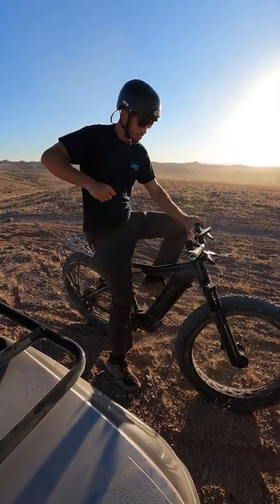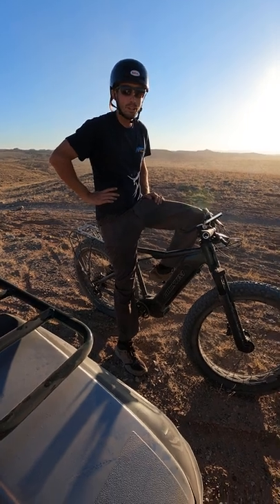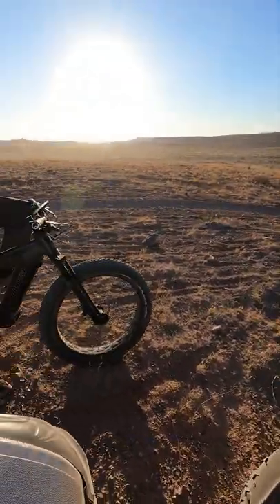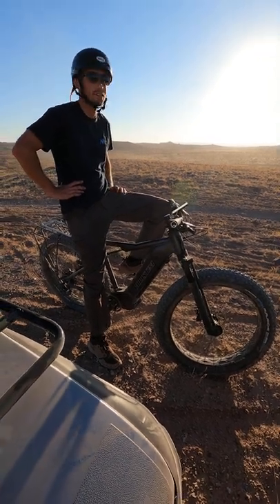You get to a spot where you don't want to pedal and you just tap the throttle a little bit and you can get right over it. It's pretty cool. It's EV, man — it's changing things. Fat tires really just eat up everything.